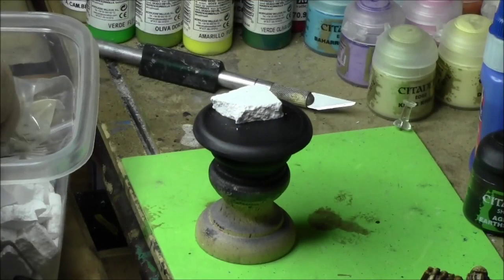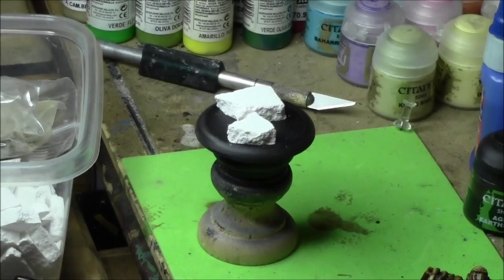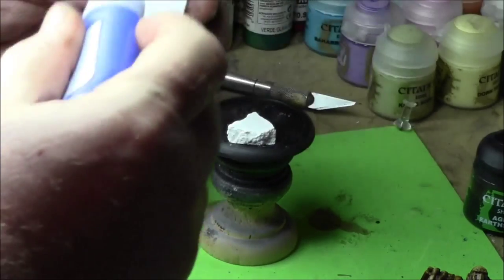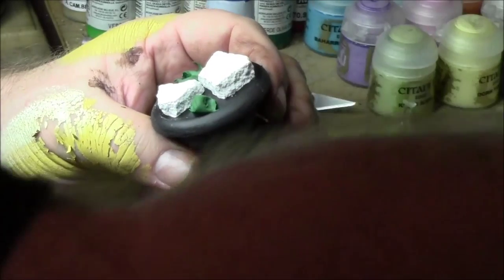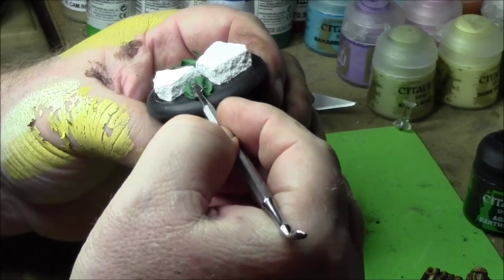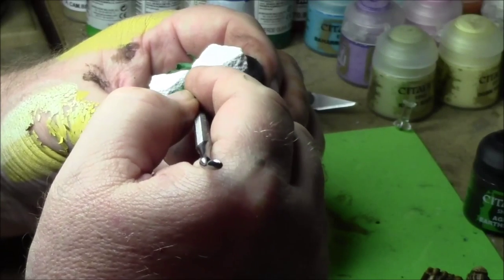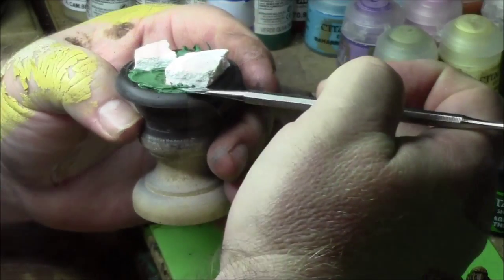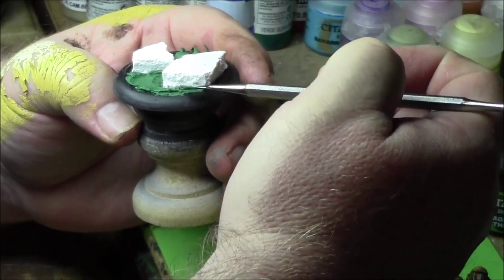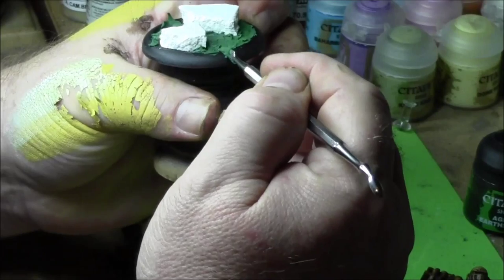Now I'm taking the base out of the water and putting a couple of chunks of hydrocal on there for ground effect. Then using green stuff, spreading it around. This is going to be just a simple grass base.